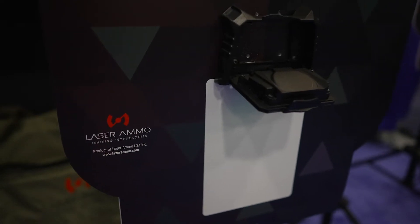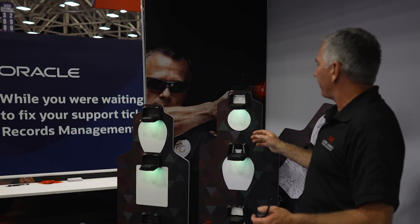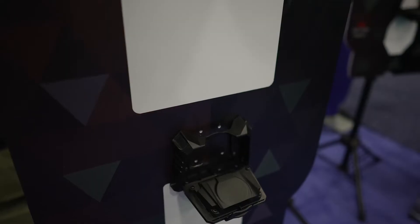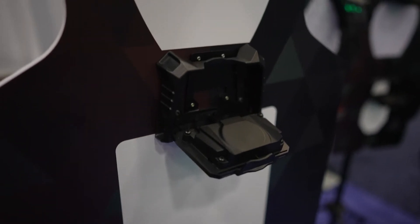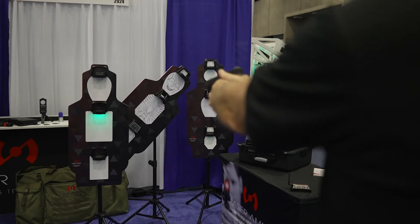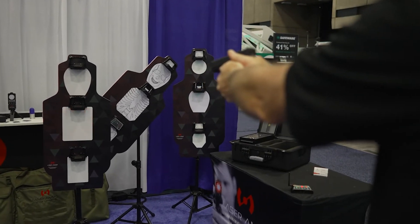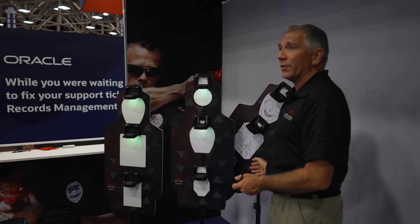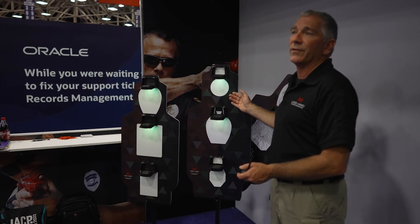The hit zones come standard on the front of the targets. But on the back of the target is the laser-absorbing material, so you can actually create your own hit zones with paper, cardstock, or whatever you want, to create customized targets for your agency or your unit. Each target comes with the hit zones pre-printed on one side, but the back is blank laser-absorbing material where the user can use the supplied skeletal targets or create their own.